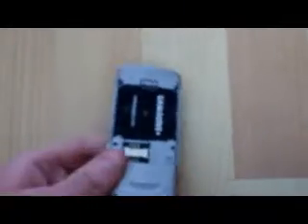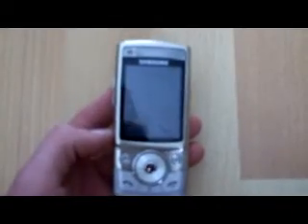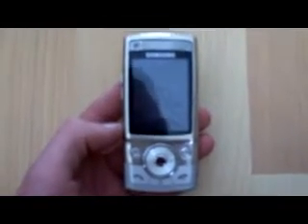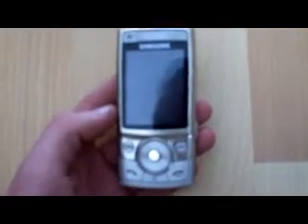The second one is a Samsung G600. There is a battery with that, but there is just no back casing as you can see. That one basically powers on. The only thing that is wrong with it is at the moment it is showing a white screen.